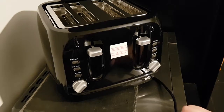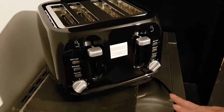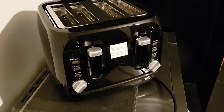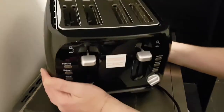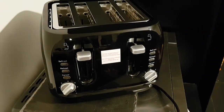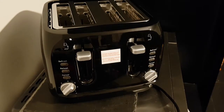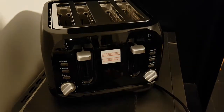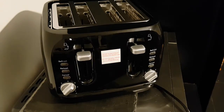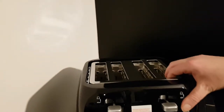Defrost, reheat, cancel — set your dial to how you want your toast. That all seems very nice. Now, what I should have said at the start: this is only an unboxing, not a testing. Testing we'll be doing tomorrow, because it's late at night — it's almost 11 o'clock. She said to unbox it so she can use it in the morning. I like the reflection on the wall from the chrome — little things amuse me!